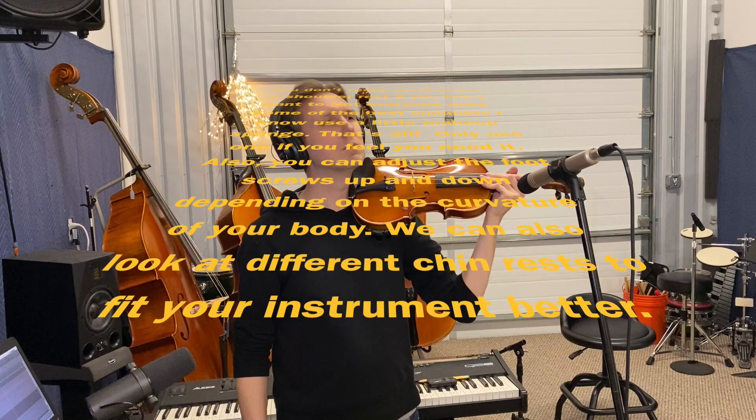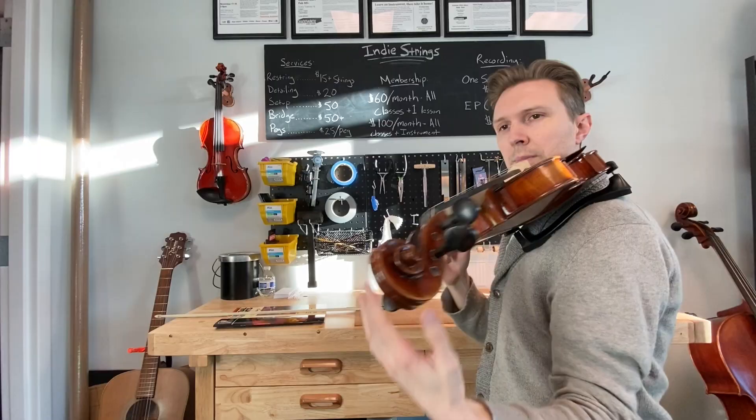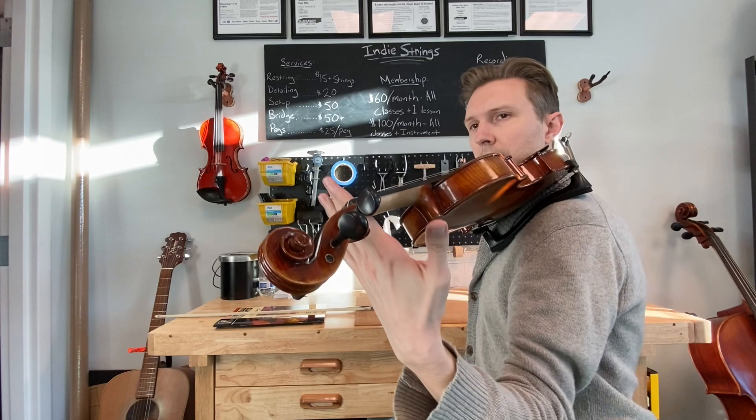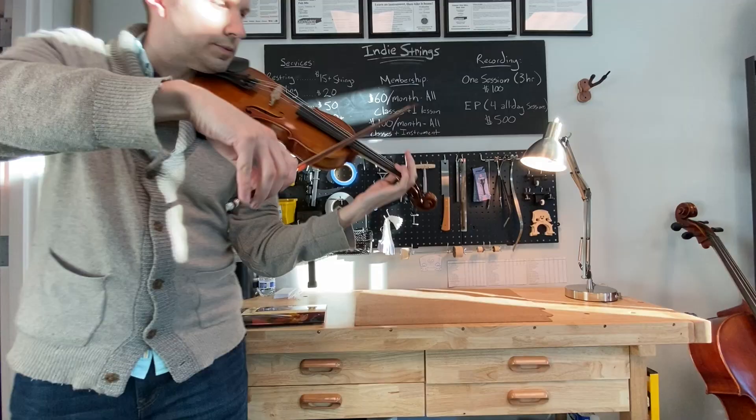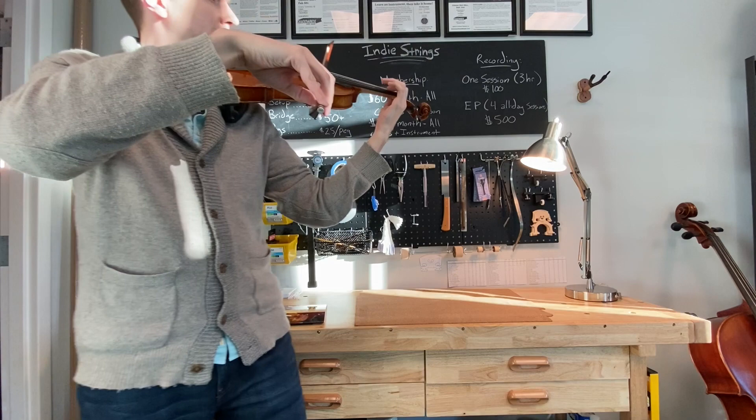Once it's there, bring that instrument up. Set it down on your shoulder. Make sure your shoulders are relaxed and down — you're not bringing your shoulders up causing tension. Lay that instrument on you. Find that little bump where your first finger meets your hand. Slide the neck of the instrument down until it hits that bump. Make sure your instrument is perpendicular to the floor. Too high up, your bow is going to fall back. Too far down, your bow is going to drift down.